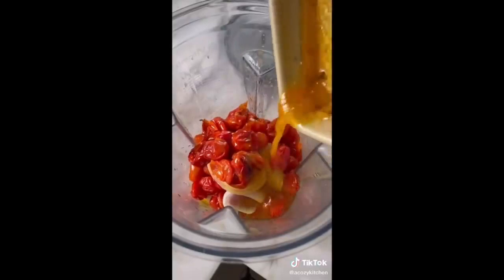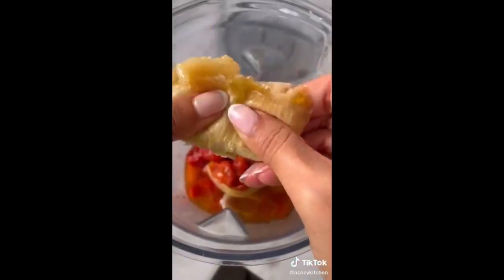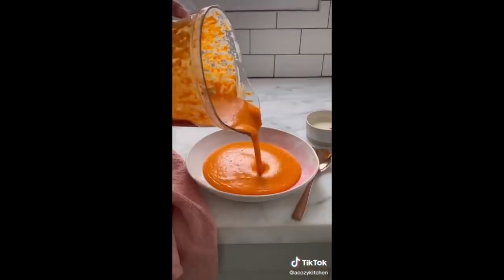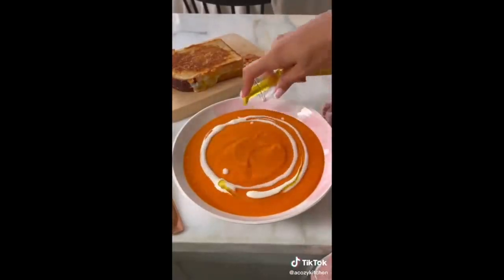Transfer it to a blender, add some vegetable broth, squeeze out those garlic cloves, and add a little crème fraîche or sour cream if you like. Blend it up until very smooth, top it with more crème fraîche and a little bit of olive oil, and there you have the best cherry tomato soup.